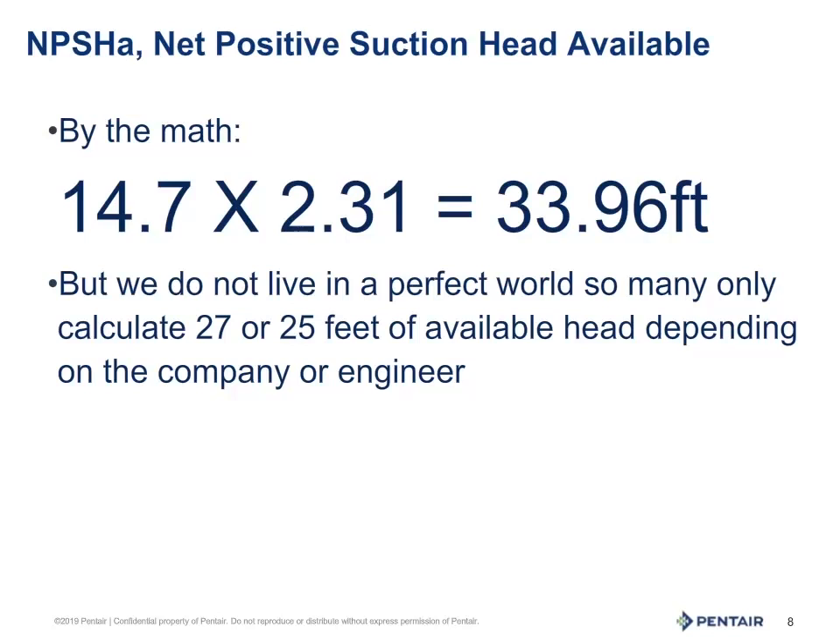But no one lives in a perfect world. We need to account for plumbing that may allow small amounts of air into the system. Pump assembly and machining has tolerances. Pumps will wear with age. So the industry standard is 25 feet, though some may use 27. This is determined by the manufacturer of the pump or an engineer. Myself, I would err on the side of caution and use 25 feet.